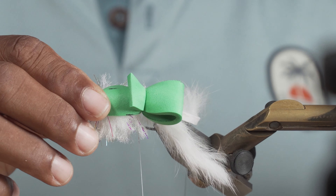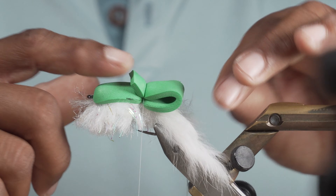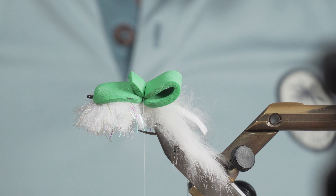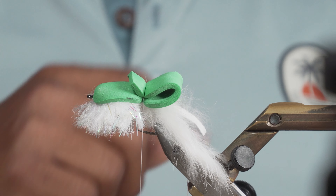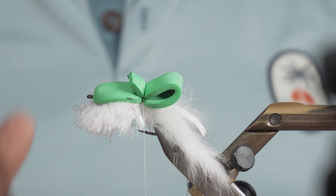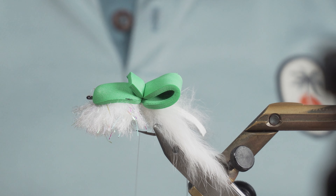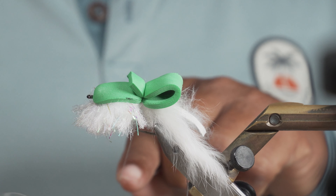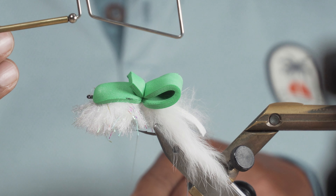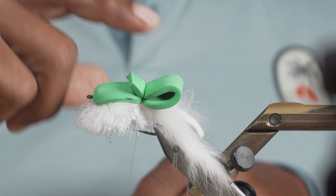We're going to clip this off maybe not quite a half inch in front of where I just did my wraps, so we end up with another little flap. That flap will catch water so this thing makes all kinds of commotion on the water. Even though it's not technically a popper — it's more of a slider — that little lip will help move more water. At this point we're pretty much done with this fly. I'm going to whip finish it back here rather than at the eye just yet.